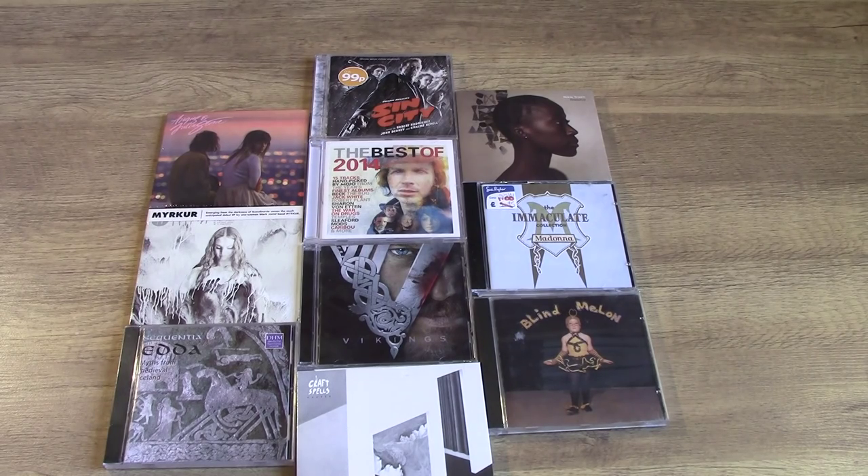We live in the glory age of the cheap CD. If you like music, do not overlook buying cheap CDs at the moment, because it will not last. These ten CDs, mixed from new and second-hand, need to go through what I do to treat them, which is a five-stage treatment process, which I'll briefly show now.